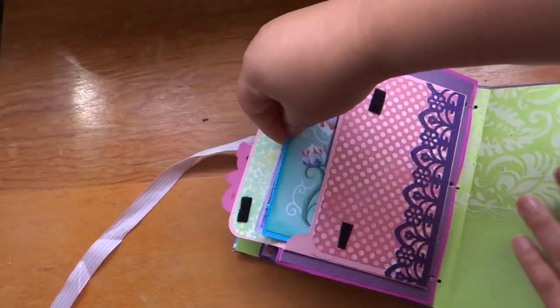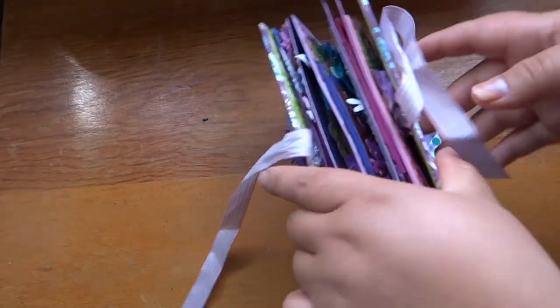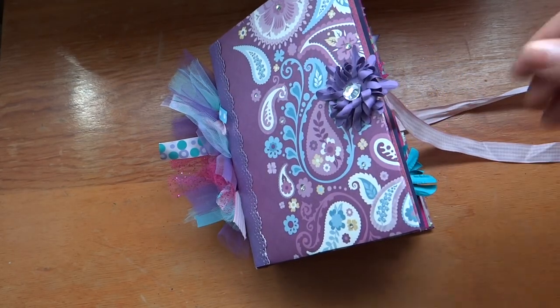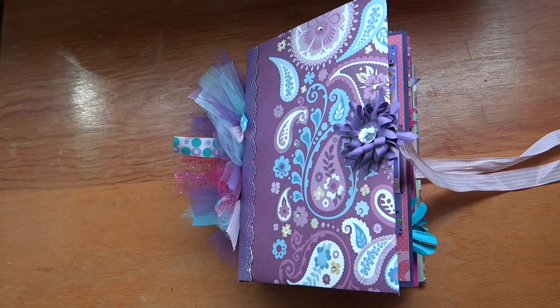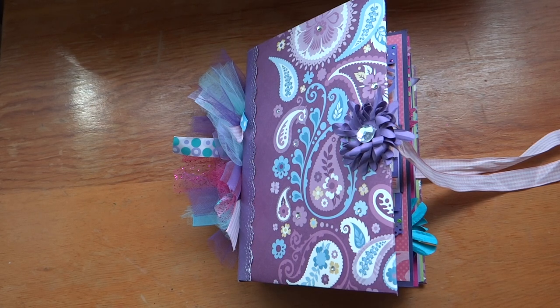I really hope she likes it. I hope you guys like it too. This album really just brightens my day because it is just so colorful and so beautiful, and it reminds me of summer. Sorry for babbling on — I do miss you guys. I plan to scrapbook a lot more, so let me know if you want to see any projects. Have a wonderful day, bye!